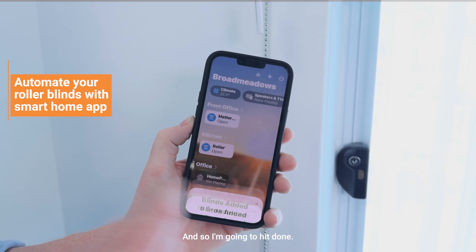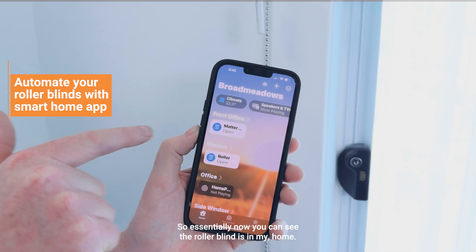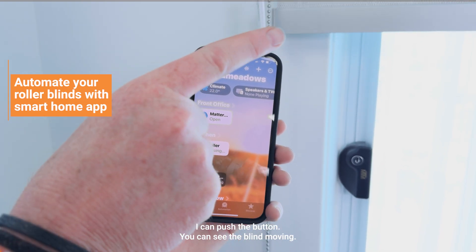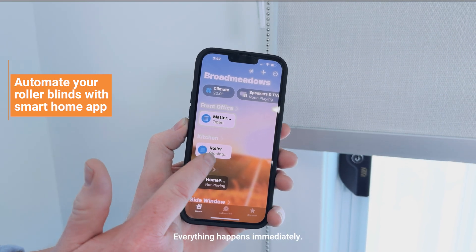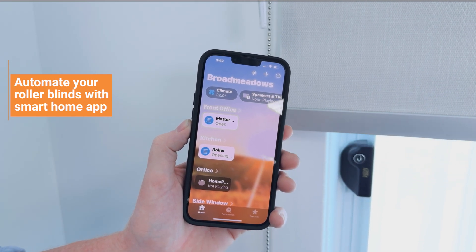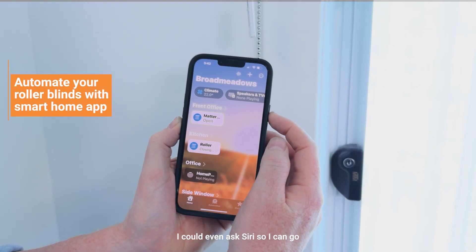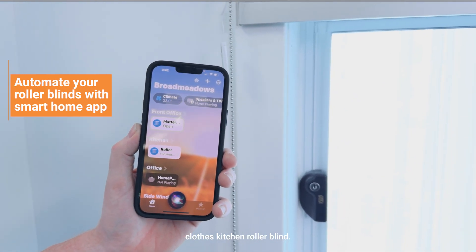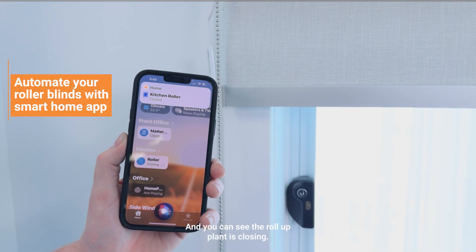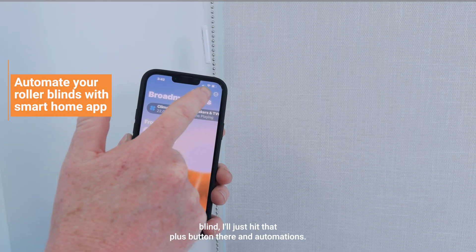I'm going to hit Done. Now you can see the roller blind is in my home — I can push the button, you can see the blind moving, I can stop it, everything happens immediately. Furthermore, I can even ask Siri: 'Close kitchen roller blind' — and you can see the roller blind is closing.